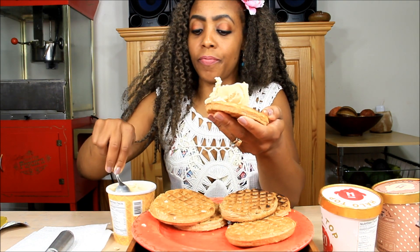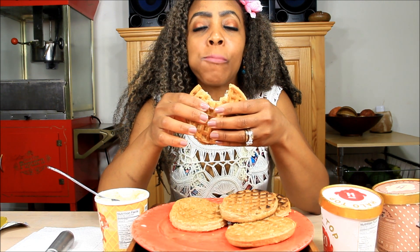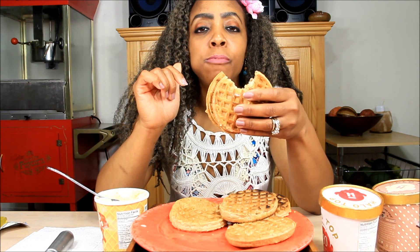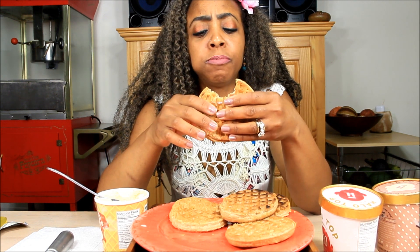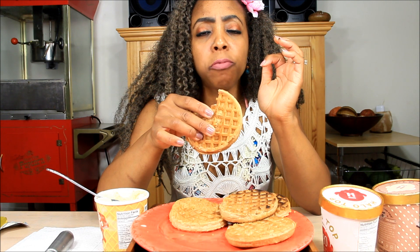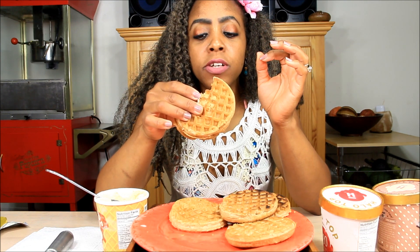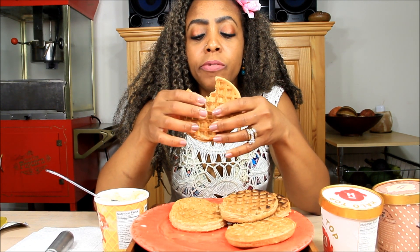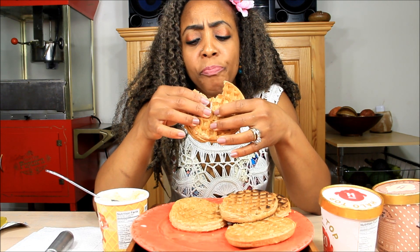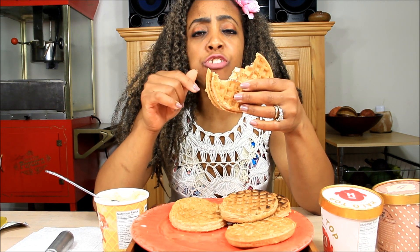I'm going to try this first and let's see how this is. Mmm. This is actually really good. It's got a buttery taste to it. It actually tastes like pancakes and waffles. It really tastes like pancakes and waffles inside.